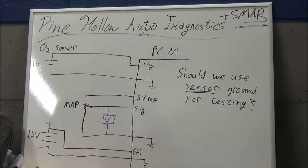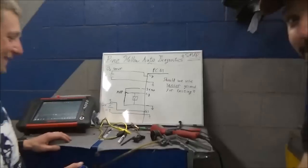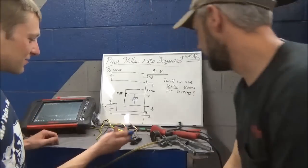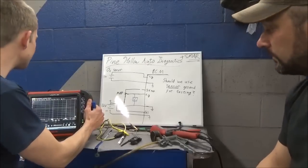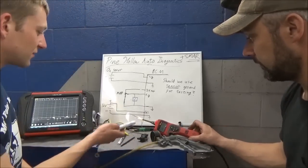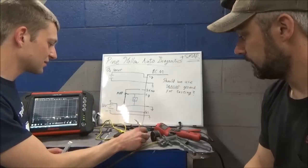Just so we're not all theory, we actually have a little experiment rigged up. Eric had a MAP sensor from the old Mitsubishi wiring. Why not prove our thoughts with a real live experiment? We have our power probe putting out a five-volt reference, powering up our MAP sensor.